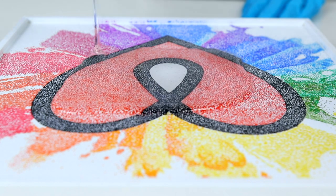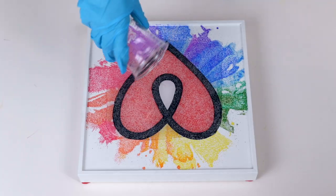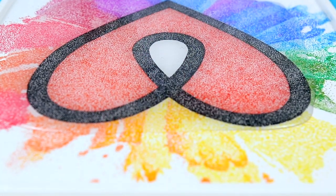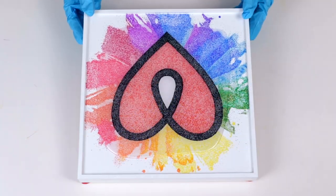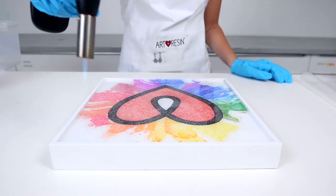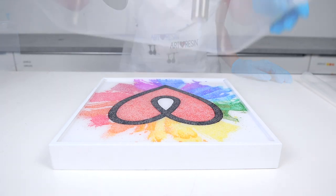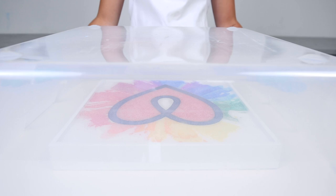As soon as the resin hit the surface, the colors already began to pop. Art Resin will self level, but I made sure to tilt the canvas in all directions so it would get in all the spaces. I then ran a torch over top to get rid of any bubbles. I covered it and let it sit for 24 hours so we could come back and see the results.